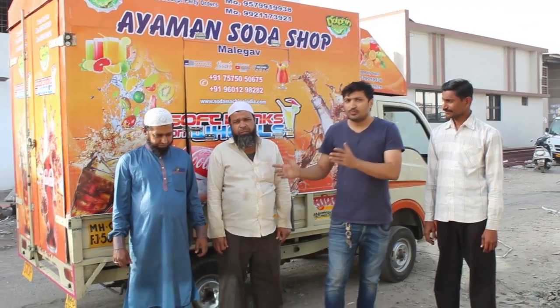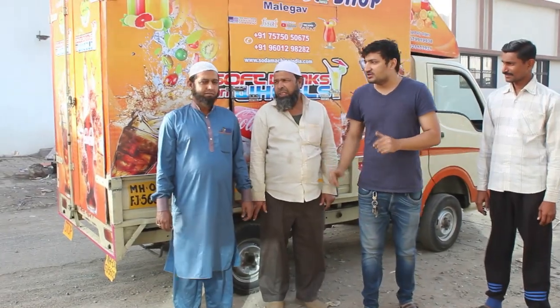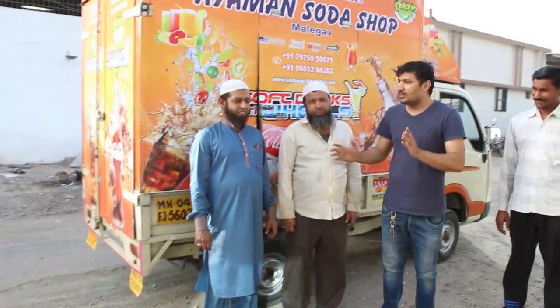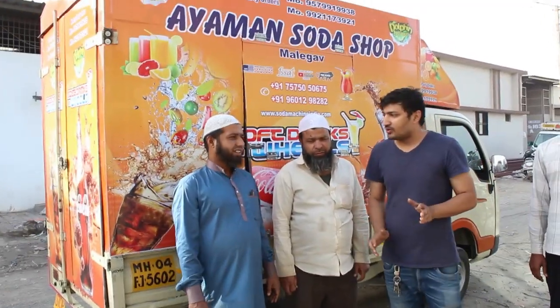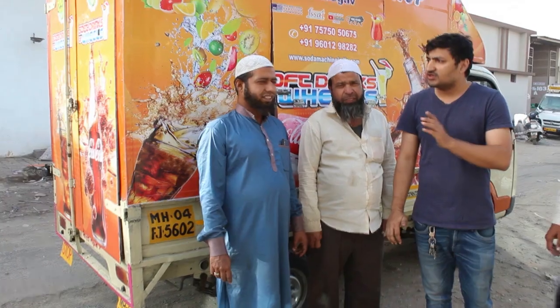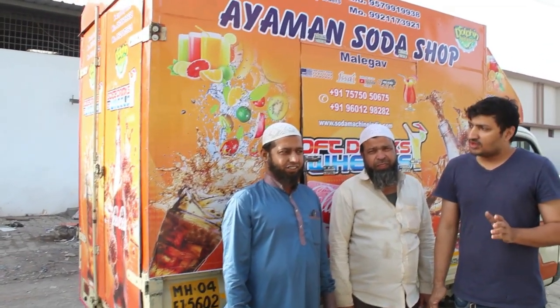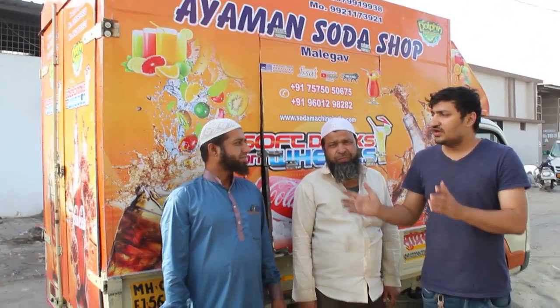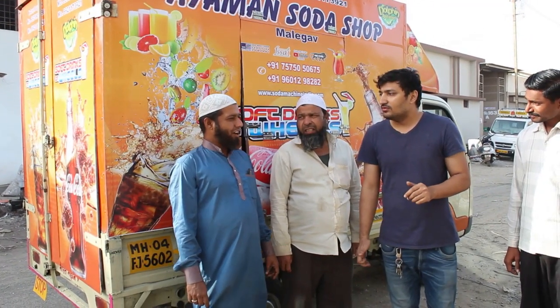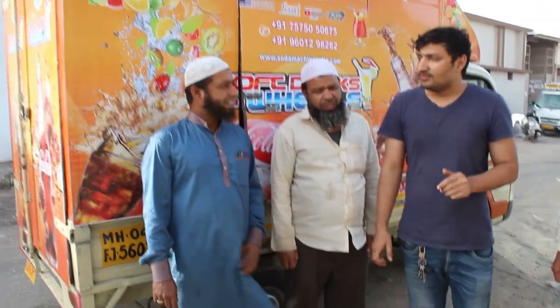How did you find us? I feel good. Did you see all of us? How did you hear about our company? We saw it on the net, and then we contacted you.